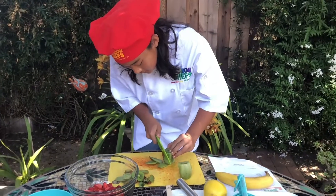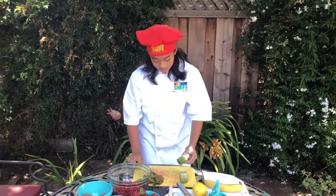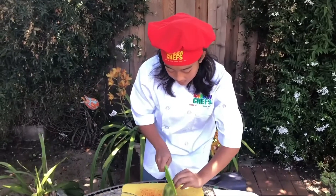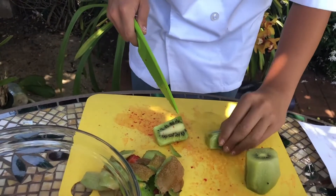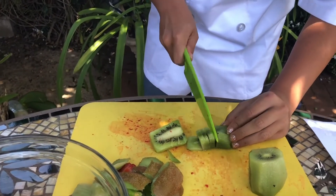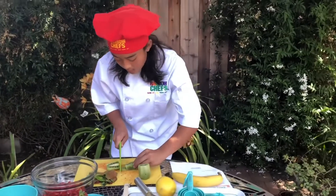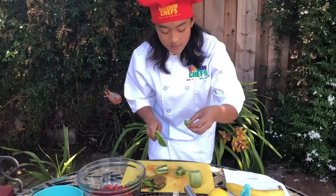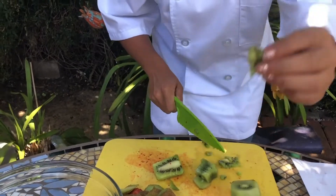Try to get as close to the skin as possible so you are not wasting as much fruit. Now that I've finished peeling my kiwi, we are now going to begin chopping. We are going to use our claw and slice down the middle like that, so we have a flat surface. We are then going to flip it onto the flat surface and cut into thin slices, making sure to get even slices. You can go one, two, three slices to get little small pieces like that. Those should be smaller than bite-sized pieces.